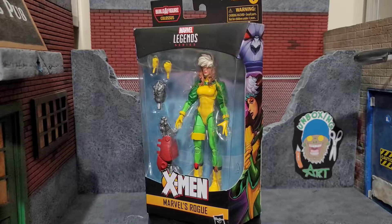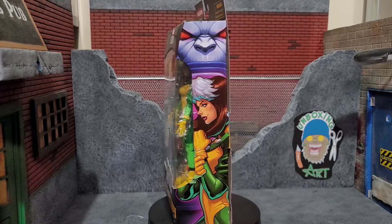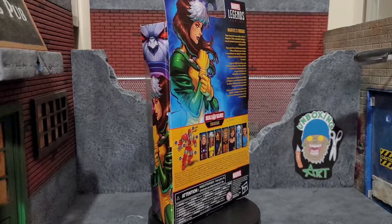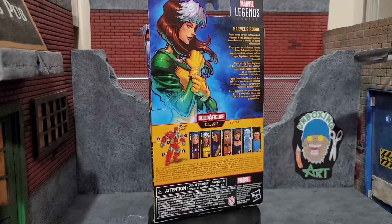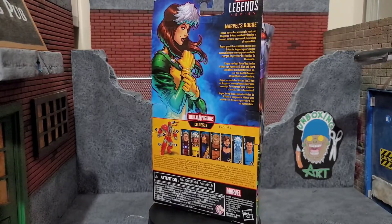Hey everybody, Arthur here with another unboxing video. Today we have Marvel Legends Series from the Age of Apocalypse Colossus build-a-figure wave. We got Rogue, and it comes in that typical Marvel Legends style packaging with some amazing artwork. Let's go ahead and bust Rogue out of the package and see what she brings to the table.